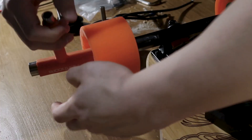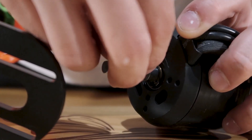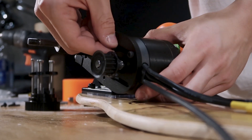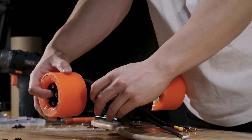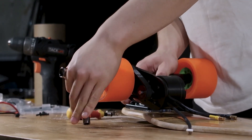Now it's time for the mechanical and electronic components, starting with the drive train — all the mechanical components that make the wheel move, consisting of the motor mount, motor, pulley kit, and wheel. I unscrewed the two halves of the motor mount, removed one back wheel, slid the clamp ring onto the trucks, and secured the motor mount. Then I placed the key into the motor's key seat, fit the shaft through the mount, slid the motor gear on, and lightly attached the motor. I fit the wheel gear into the wheel core, screwed the retainer plate on, aligned the pulley belt over both gears, pulled the motor against the belt to remove slack, and tightened everything in place.